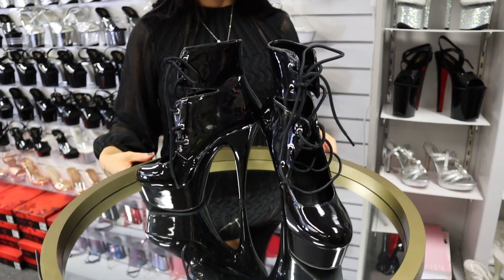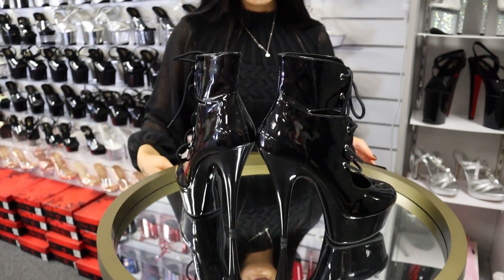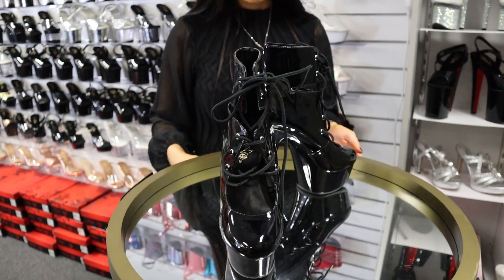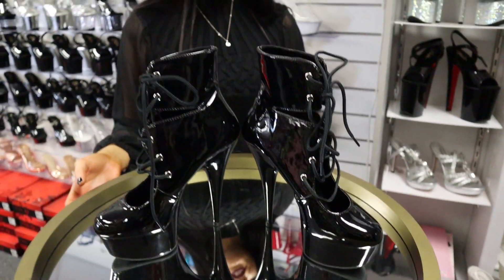So here we have the Delight 600-22. They are a 6 inch heel. Now these ones are a size 8 and they fit me really snug as I'm a size 7, so remember that in the purchase. We will be putting the link for purchase in the description and I'll be trying on these now for you.